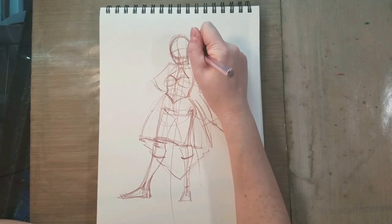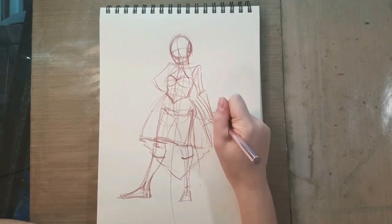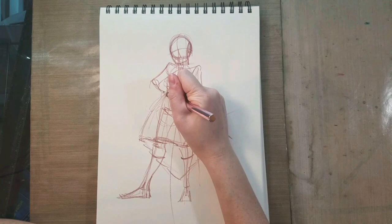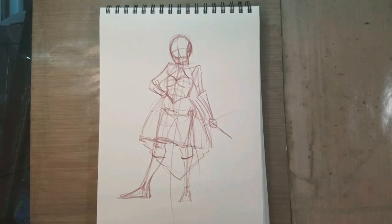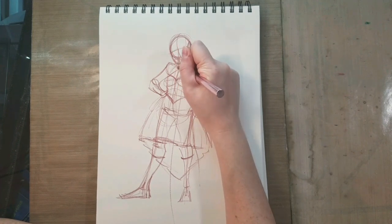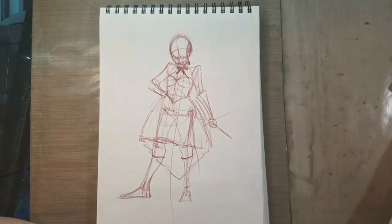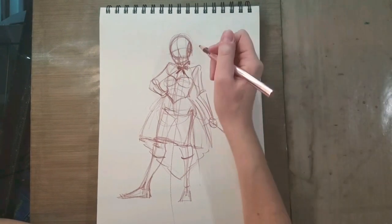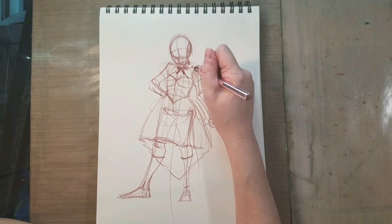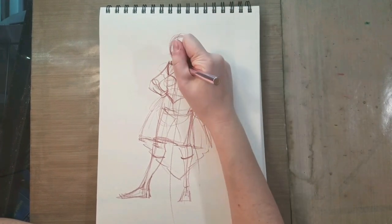Then I go ahead and I start sketching in her face using the crosshairs so that I know where her features will be. Then I use cylinders to flesh out her arms a bit more. I have reference available, but I'm not drawing this from specifically one reference — I'm combining several elements from several different things to kind of make a new character. This is why drawing from reference can be so useful: you are not necessarily having to generate everything yourself. You've kind of offloaded that processing power. Does that make sense?